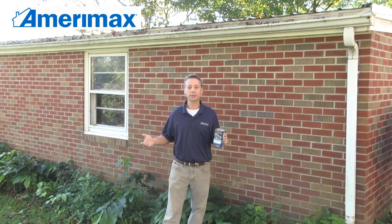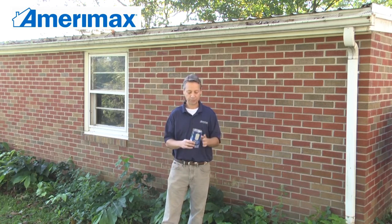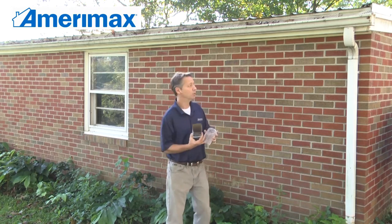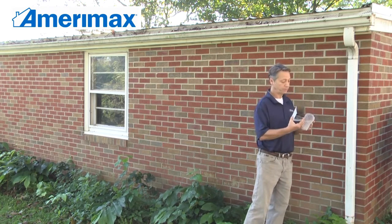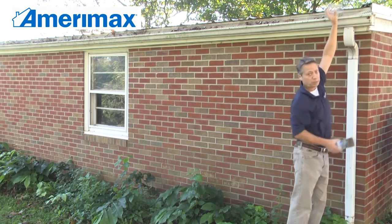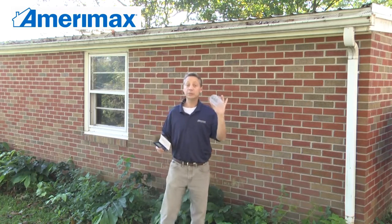Today we are talking about Merimax products. I have with me today our expandable aluminum gutter strainer. This is used to prevent leaves and debris from going down into your downspout where it can cause clogs, typically in the elbows. The strainer literally drops in from the top of the gutter right down into your downspout, preventing that debris from getting in.